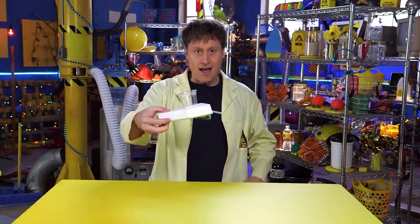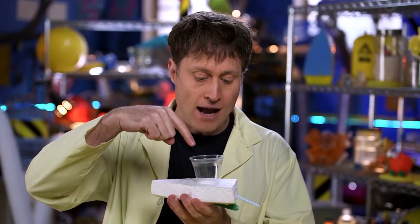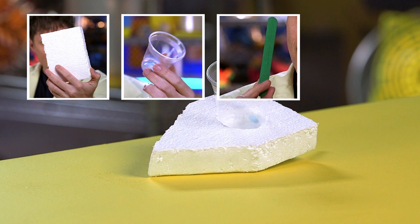Today we're going to be making a gravity-powered boat. It's pretty easy to make. You just put water in the top here, gravity of the water pushes it out the straw, and the boat goes forward. You only need four things: a piece of Styrofoam, a plastic cup, a craft stick, and a straw.